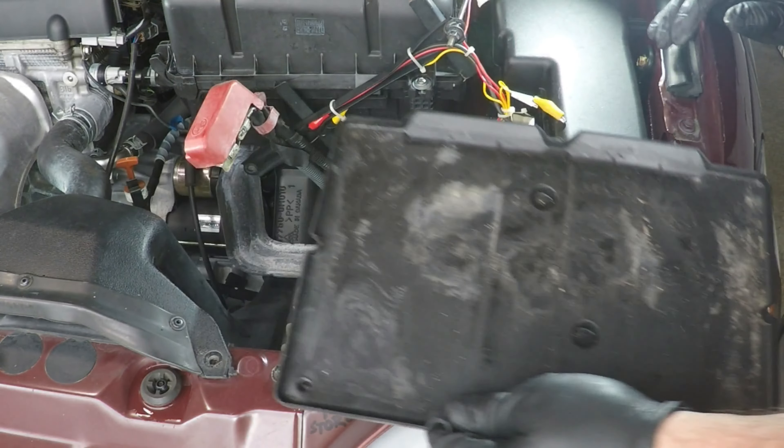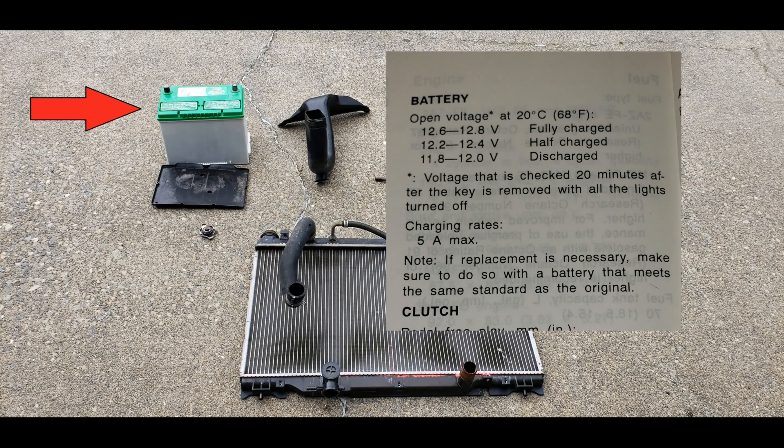Once the bracket is out of the way, you're ready to remove the battery — it's pretty heavy, so you might want to consider hitting the gym first. Now remove the battery tray; it's just sitting in there. Since my expertise is in electrical, let me take a quick side trip. Now would be the perfect time to throw a multimeter onto the battery and check its voltage. A 12-volt battery should measure 12.6 to 12.8 volts when fully charged. If you measure 12.2 to 12.4, it's about half dead. At 11.8 to 12 volts, it's considered discharged and probably should be replaced.